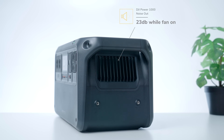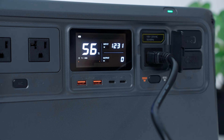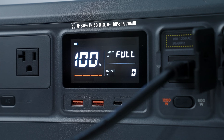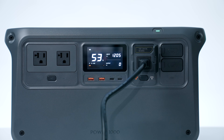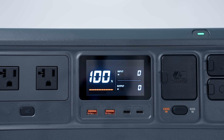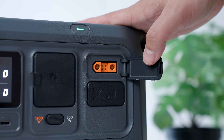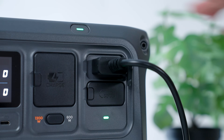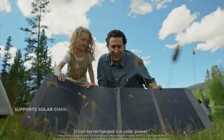The noise output on this thing is a mere 23 decibels, which is significantly less than the competition. And it's the same when you're charging — whisper quiet — which is kind of amazing because this thing charges wicked fast. You can go from 0 to 80% in a blazing-fast 50 minutes and it'll top off to 100% at around 70 minutes, which is so convenient. You can also connect solar panels to the Power 1000 and it can accept up to 800 watts of solar power using both SDC slots for two 400-watt panels — great if you're going to be in a remote area for extended periods.